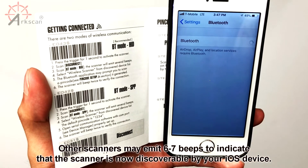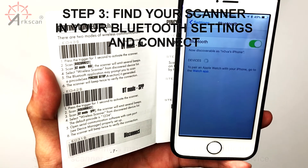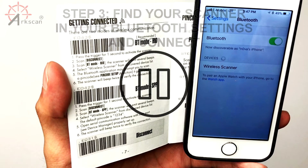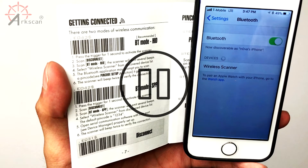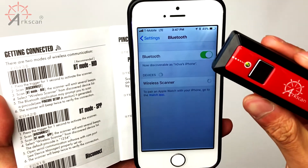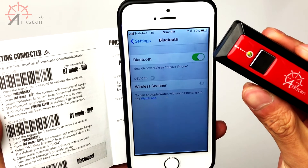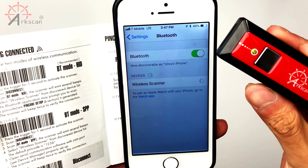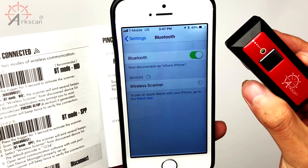Find your scanner from the Bluetooth settings on your iOS device. It will show up as Wireless Scanner. If your scanner doesn't show up after 60 seconds of searching, try turning your Bluetooth off and on. After you select Wireless Scanner, it may take up to 60 seconds for your scanner to pair with your iOS device. The barcode scanner will automatically emit two beeps, which confirms they are successfully paired.